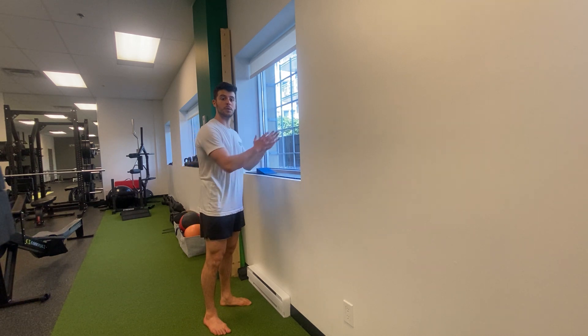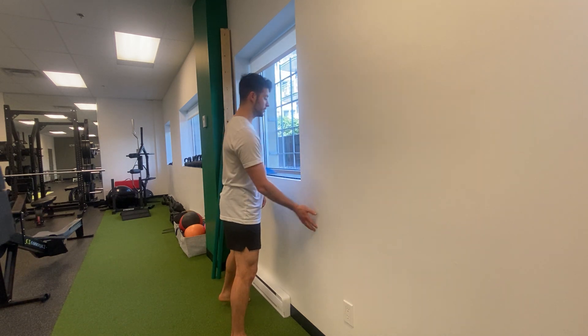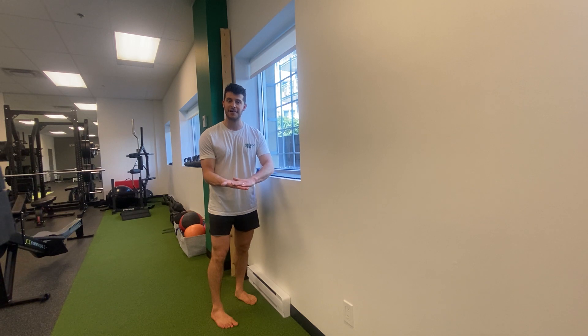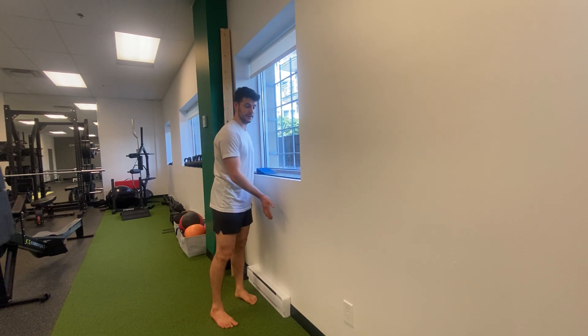Find yourself a windowsill or a corner of a room so that when you go to do the push-up your face isn't getting blocked. The most important thing is we learn to load through the front half of the hand — the knuckles and the fingers, not with fingertips curled, just loading through here and not just the heel of the hand.